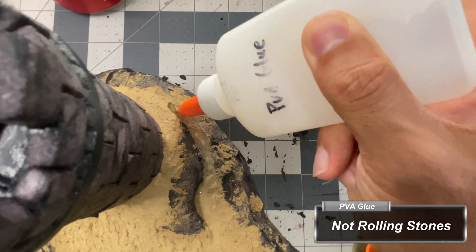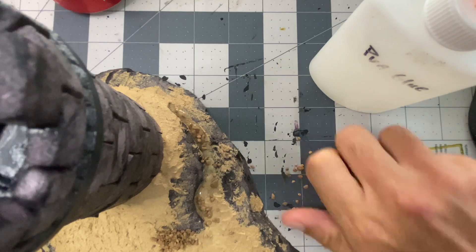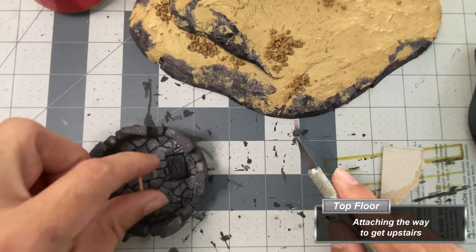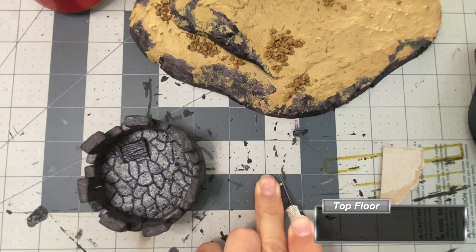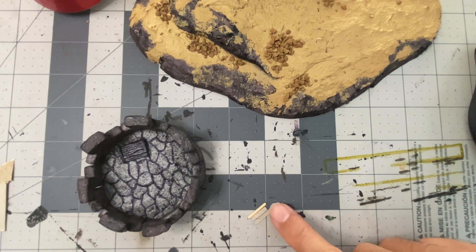With PVA glue, I adhere a litter of assorted stones around the earth. I then glue the hatch in place on the upstairs floor and cut a section from a toothpick and two thin strips from cardstock to build a basic door hinge.